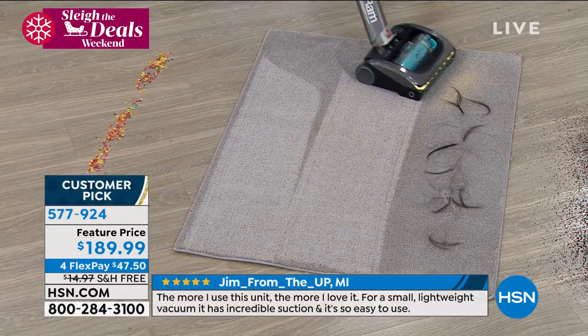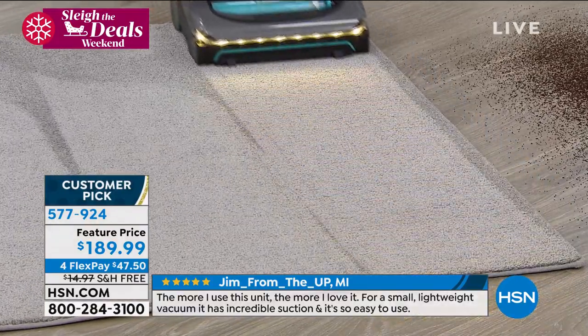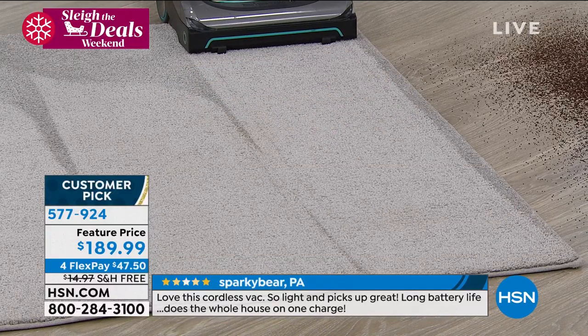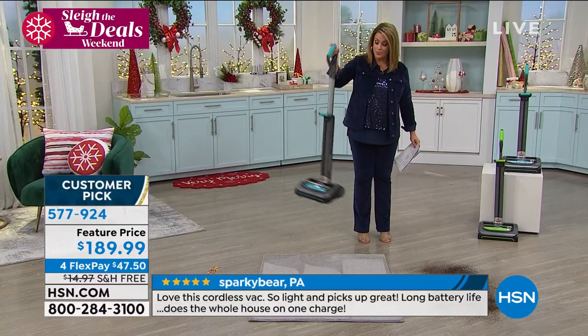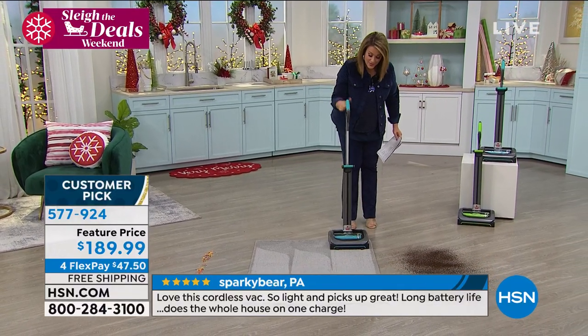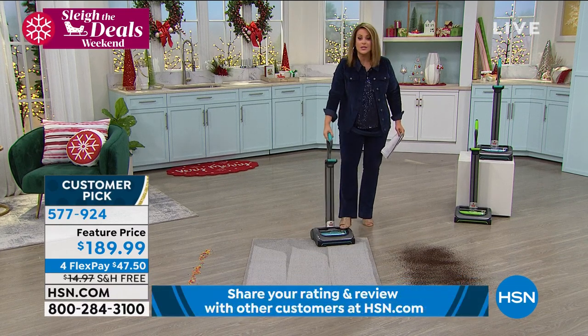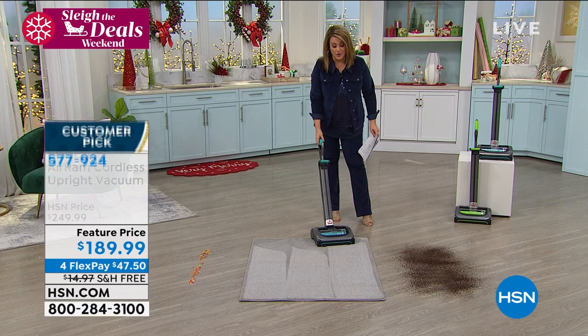No cord tethering you to a wall, so you can literally, on one charge, walk around the entire house. It is so lightweight at 7.7 pounds that I've even had my twins use this. I set it in the lower, easy storage setting, and you should see them walk around with this thing — it's the cutest thing ever.